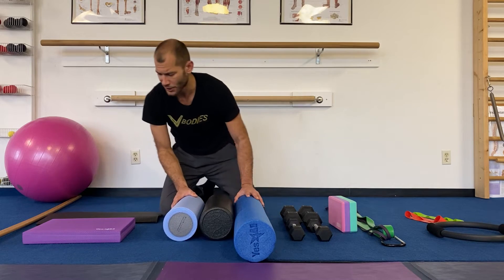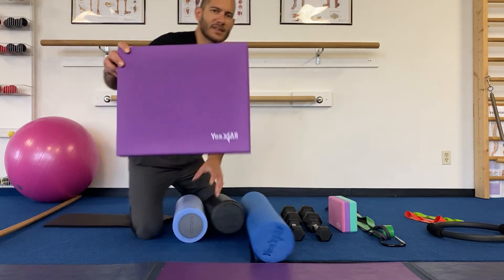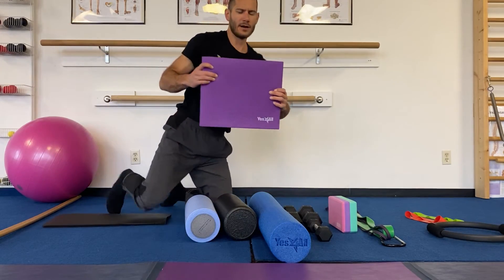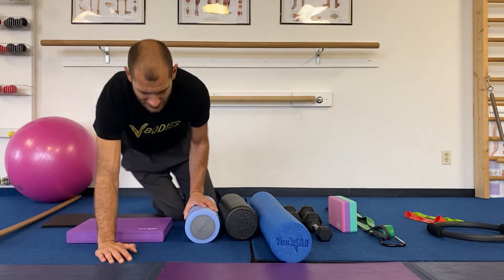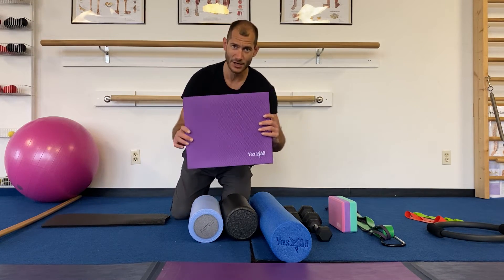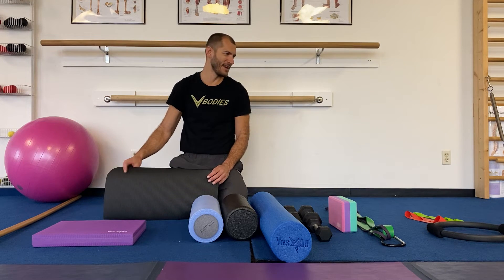The last gear item is a kneeling wobble pad. I like the Yes4All brand because they're a lot cheaper than the premium brands. You can kneel on it, put your hip on it, pad your hands, and you can also stand on it for balance work.